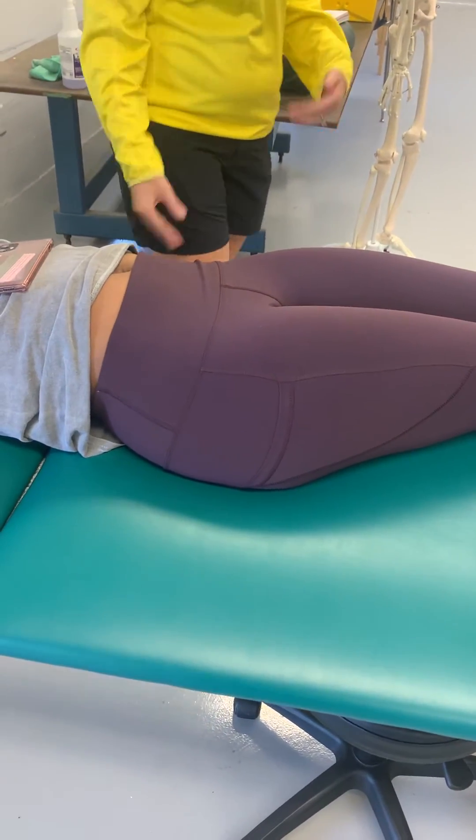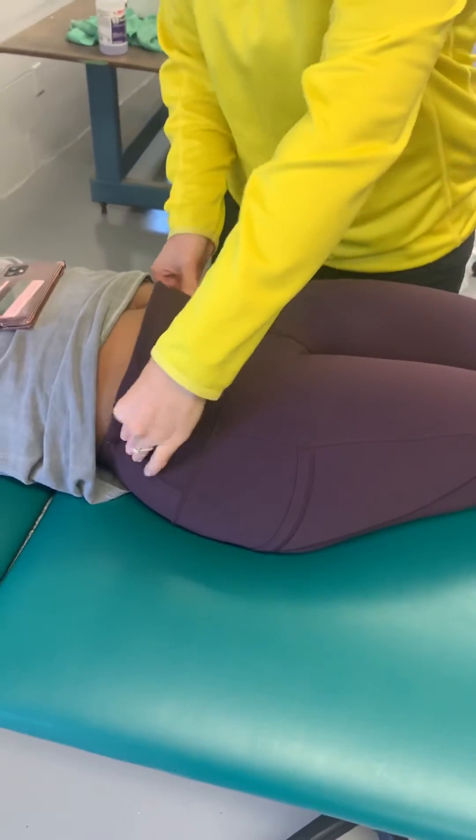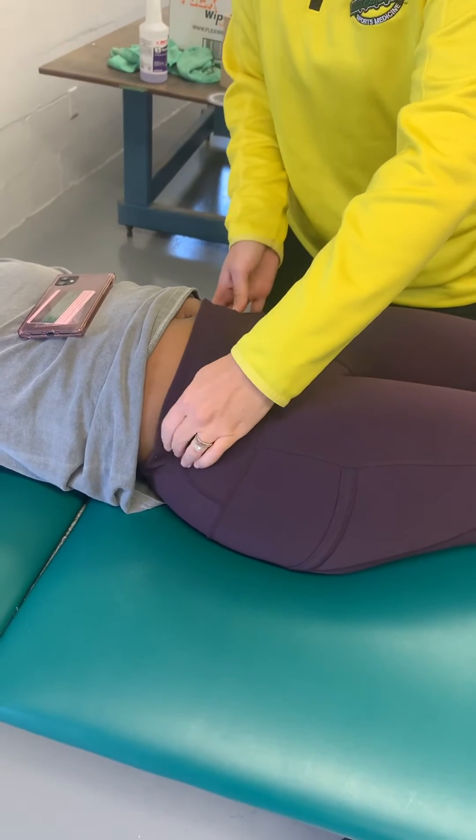Iliac crest — I'll lean on this one. While she's here, I can do the iliac crest, so I can go with that ASIS and just follow it back.